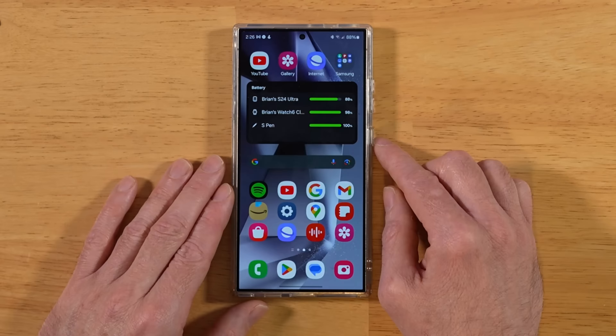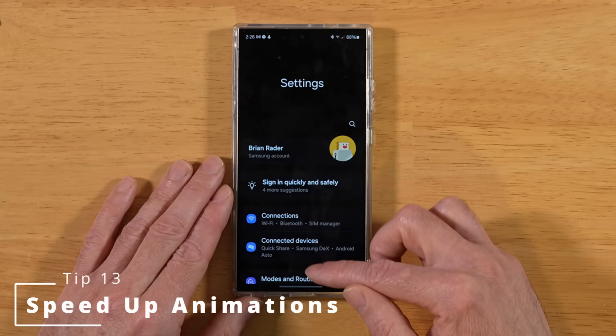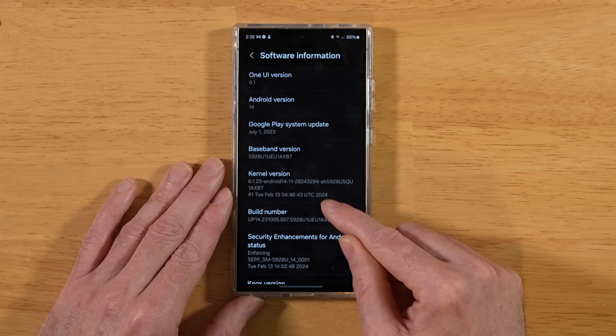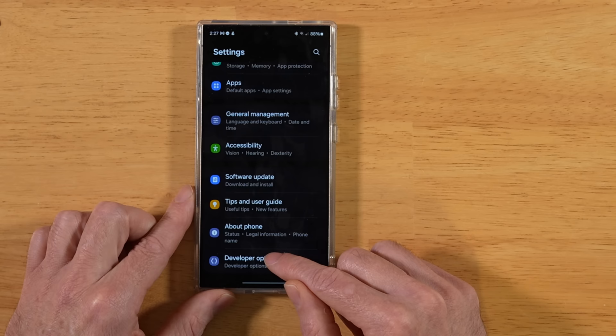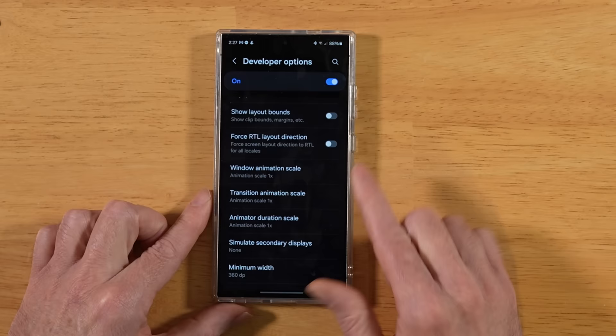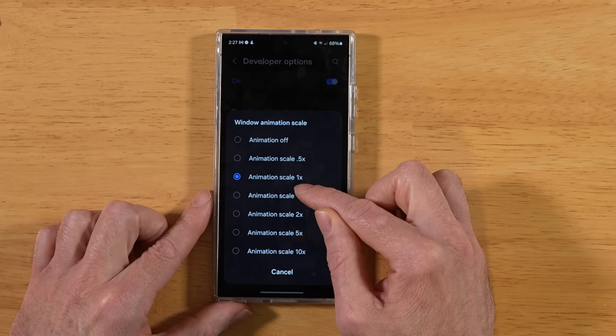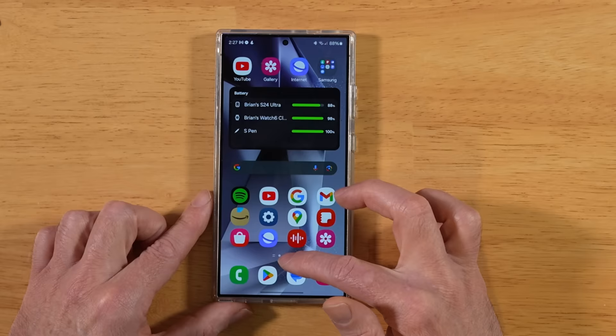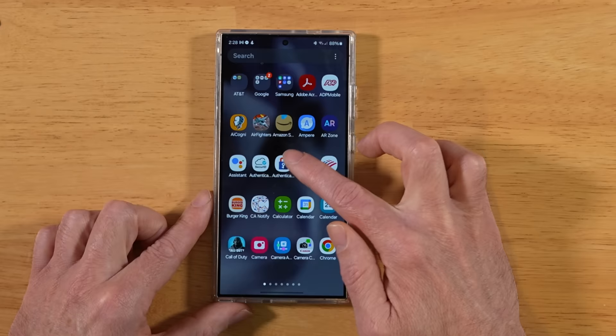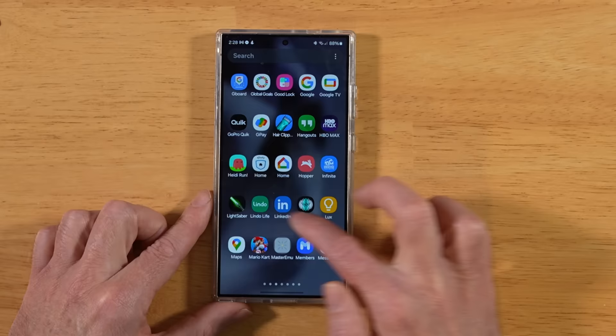This next tip is an old one but a good one — pretty much in every tips and tricks video. Back into Settings, scroll all the way down to About Phone, then scroll to Software Information and tap Build Number eight times. It'll prompt you for your PIN, and once you enter it, Developer Options are enabled. Back in Settings, under About Phone, you'll now have Developer Options. Scroll all the way down to the three animation scale settings and drop each one from 1x to 0.5x — this speeds up the perceived animations on your Galaxy S24 Ultra. This works on all Android phones, not just Samsung.